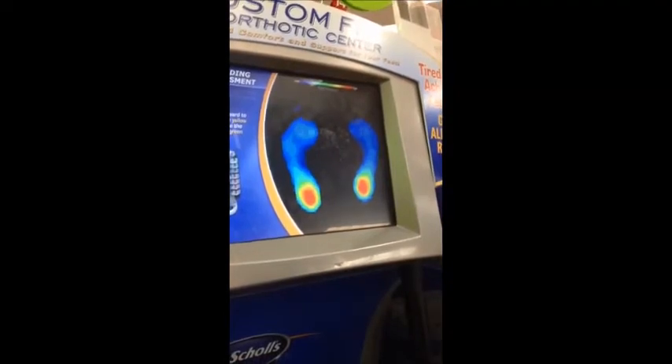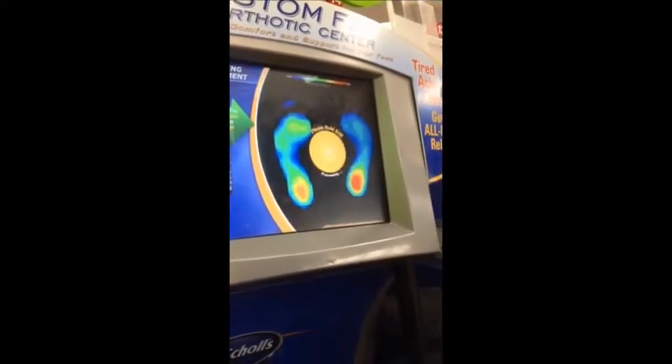The red color shows where he is experiencing the most pressure while standing. You can see a lot of that pressure is located in his heel.